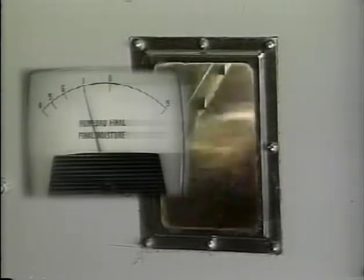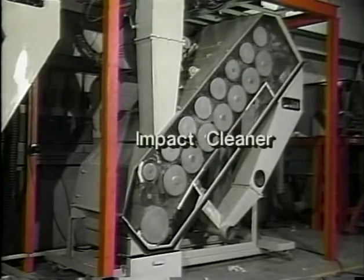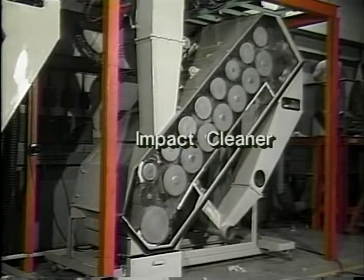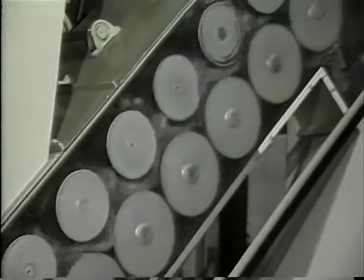From the stick machine, the cotton passes to the second dryer, where moisture is removed from the lint to the six to seven percent range, and into the second stage of seed cotton cleaning. Some gins have an optional impact cleaner, which uses rotating saws instead of grid rods to sift out more fine trash.